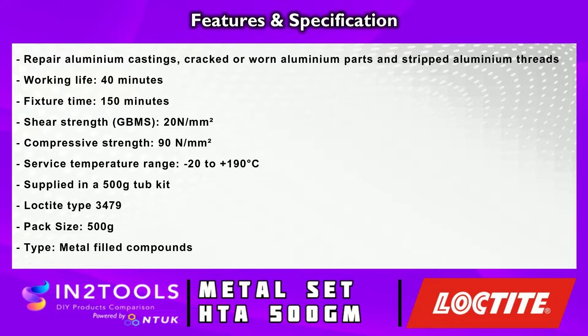It is supplied in a 500 gram tube kit. The Loctite 3479 pack size is 500 grams and the type is a metal filled compound.